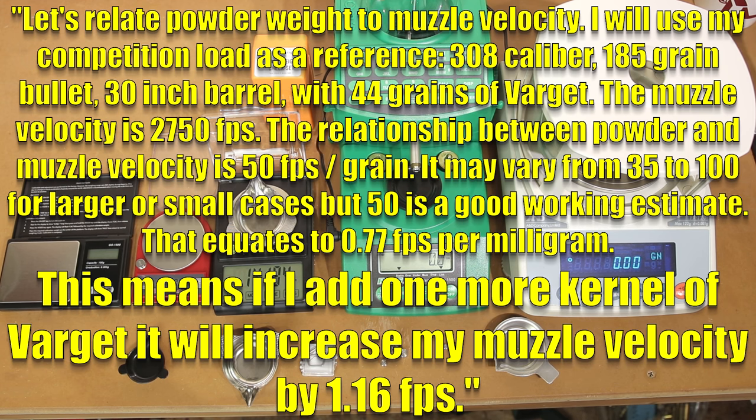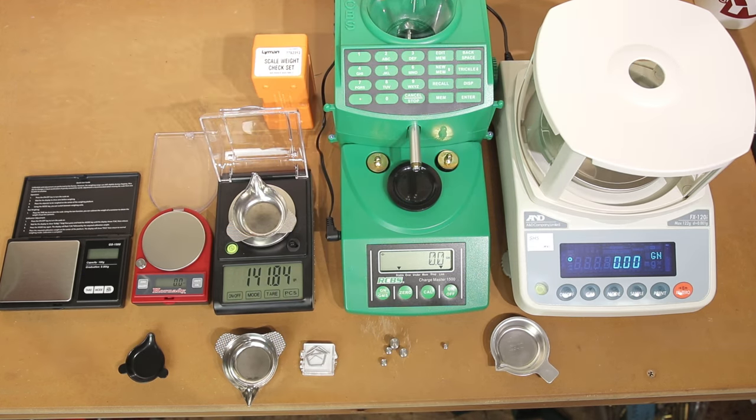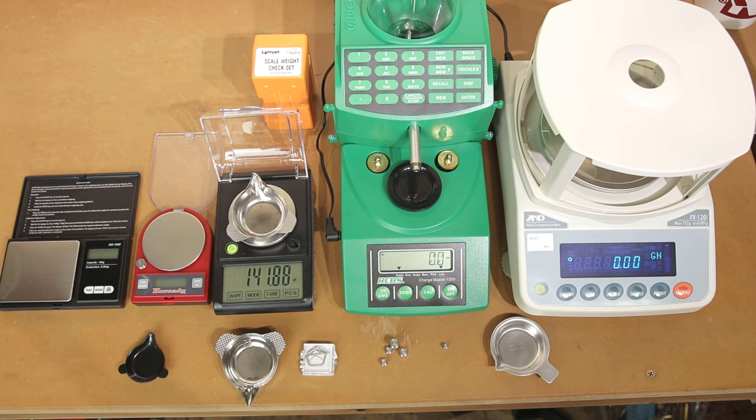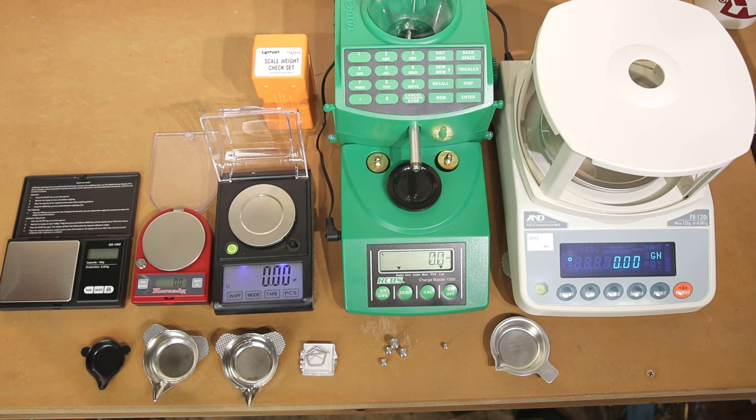His estimate for one kernel of Varget is about 0.02 grains — roughly four kernels of Varget per 0.1 grains. If we can only resolve in 0.1 grains and our scale's accuracy could be off by 0.1 grains, six or seven kernels of powder could still meet the spec for accuracy. Even three or four kernels of uncertainty could be adding error in muzzle velocity of maybe up to five feet per second. Five feet per second may mean nothing to you, or it might be what you've been dying to shave off your extreme spread.